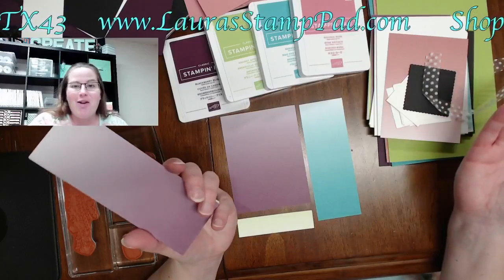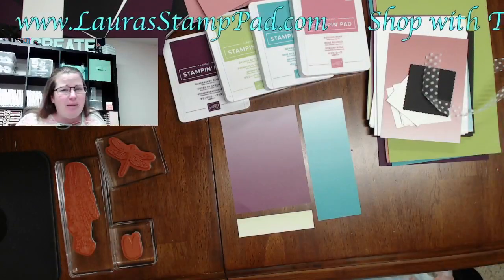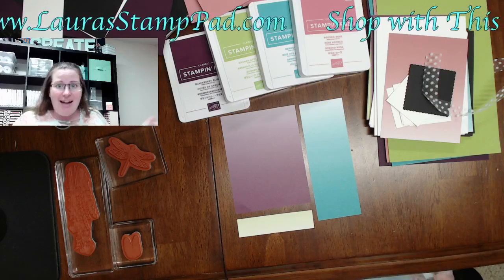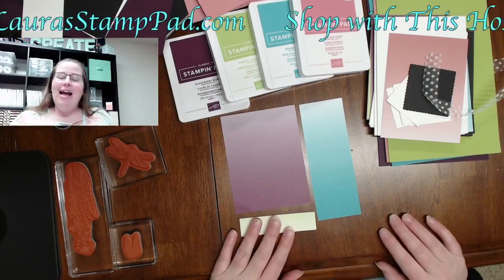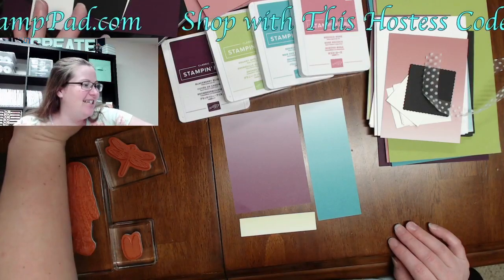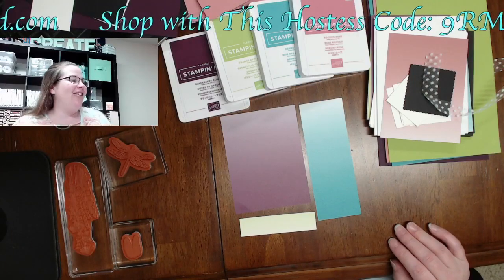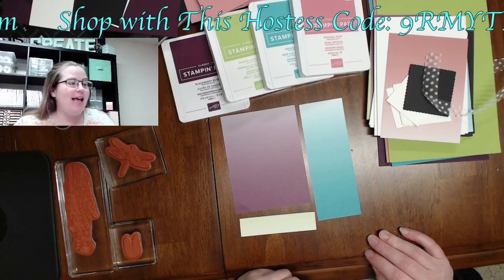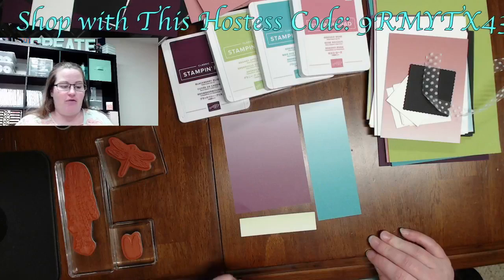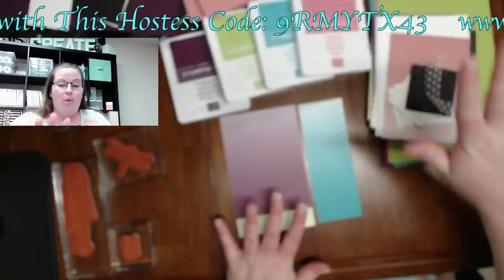If you already have all the supplies out, why not make another card? I really like to use up my designer series paper, which is why I like coming up with card projects that use all those pieces. Hi Dawn, welcome! Gotta make sure my comments are scrolling because they never do.